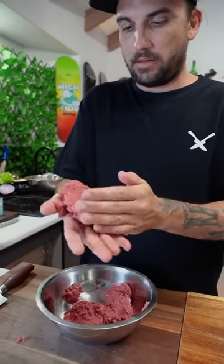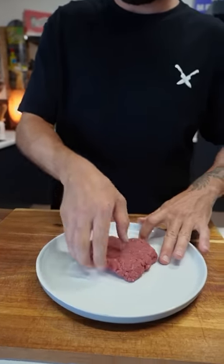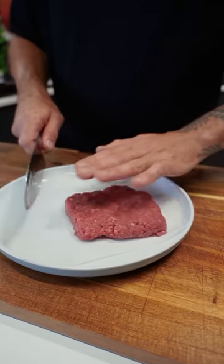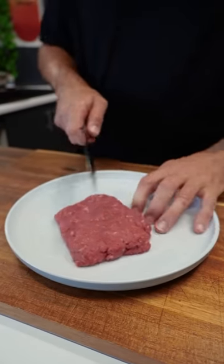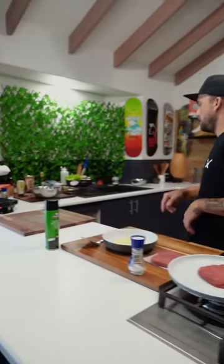Going to give it a little slap first and form it. Picture a square waffle — that should fit on it perfectly. Make two of them and then we'll chuck them on the pan. Heat on a large pan for our patties.